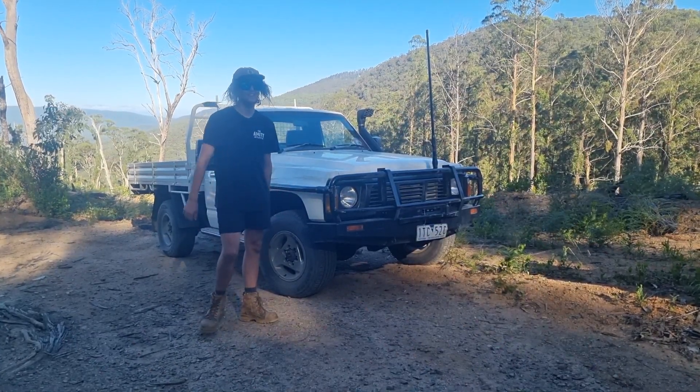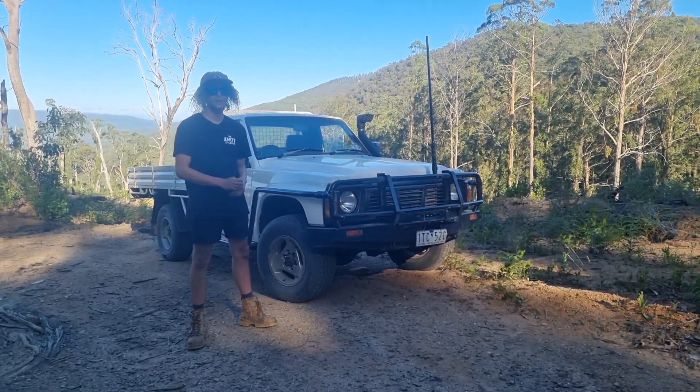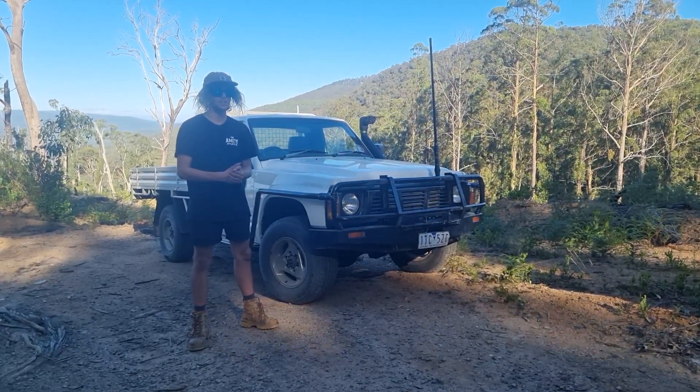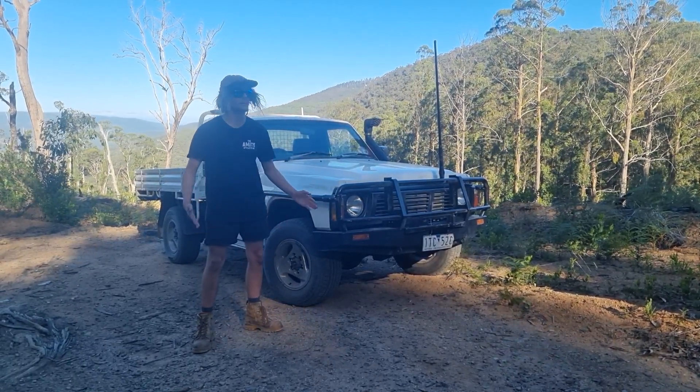Well guys, here she is — my new rig. Newest member of Not Loose 4x4. It's a TD42 GQ running a 16G Mamba Turbo. And it's safe to say, I'm absolutely in love with it. Come have a look.